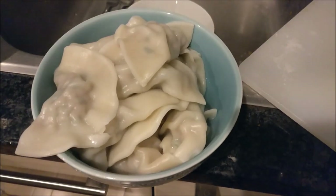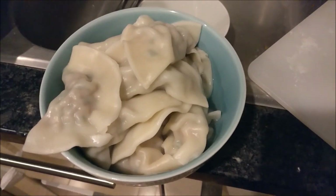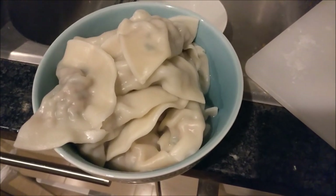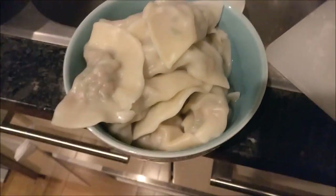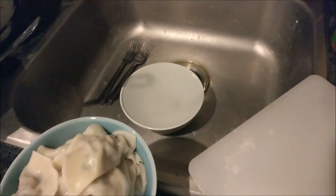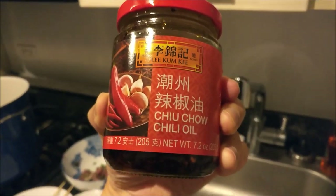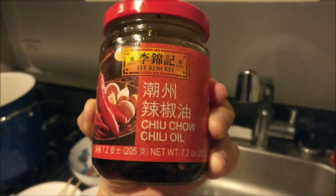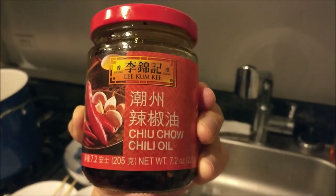And there we have it folks — delicious, delicious dumplings. Nice, hot, fresh out of the bowl. In terms of seasoning, just add soy sauce or hot sauce, or a mix of the two together. There's a sauce available in Chinatown called chili oil, which is pretty good — you mix it with soy sauce and it becomes a delicious spicy sauce. Enjoy the food and be sure to subscribe.